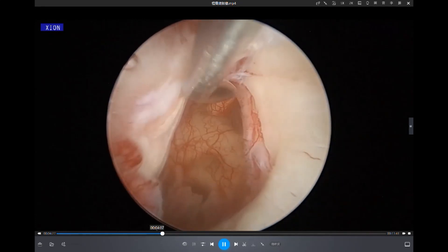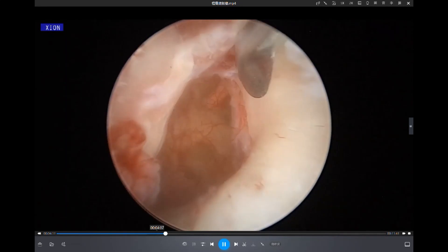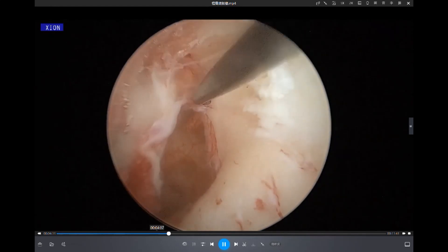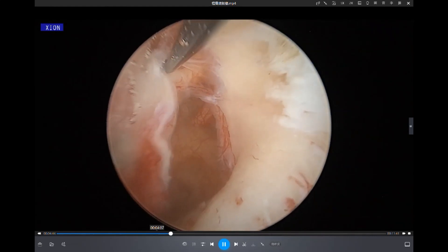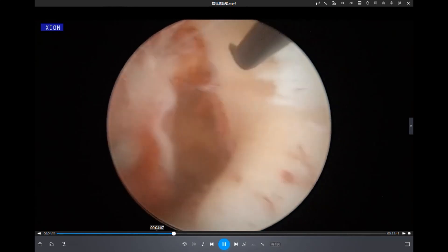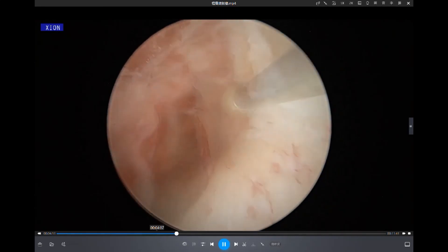You can see the incudostapedial joint with dislocation — that is the reason he had really severe conductive hearing loss. In order to gain more space for further inspection, we have to drill out some bone on the scutum.